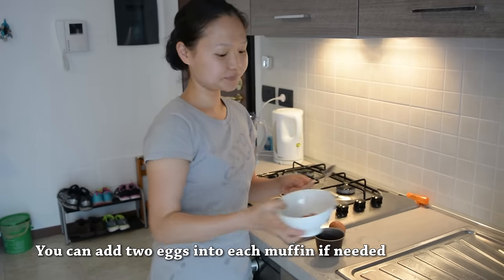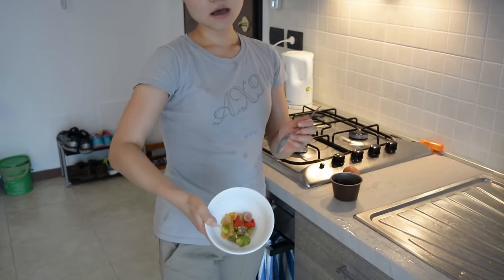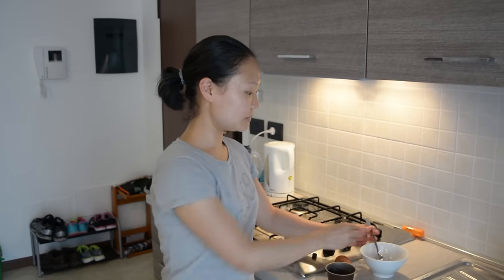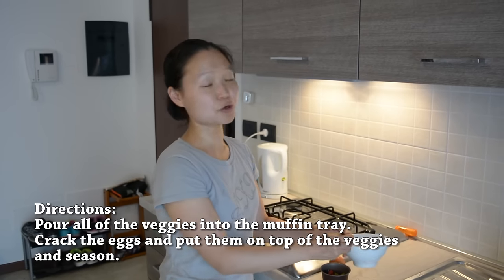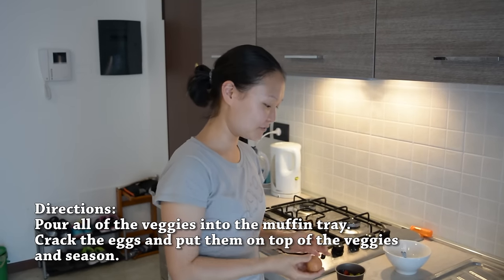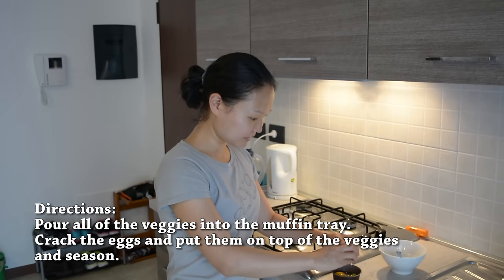Then you just chop up the vegetables — you can use anything. We have zucchini, bell pepper, radish, and garlic and onion. You can use spinach, carrots, anything that you like. So you basically just pour the vegetables into each muffin container. Then you crack an egg and just put it on top.